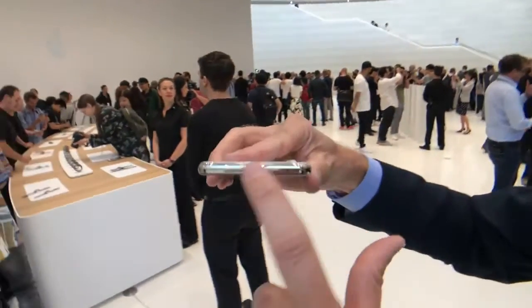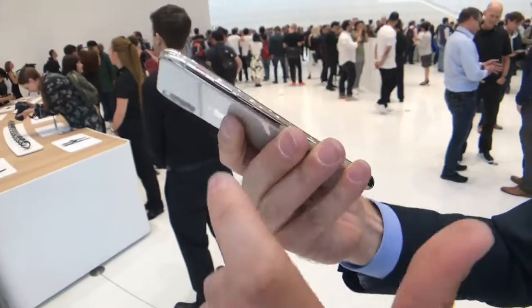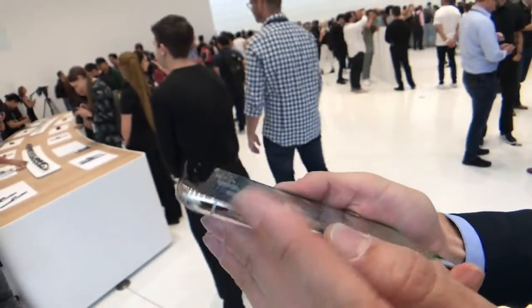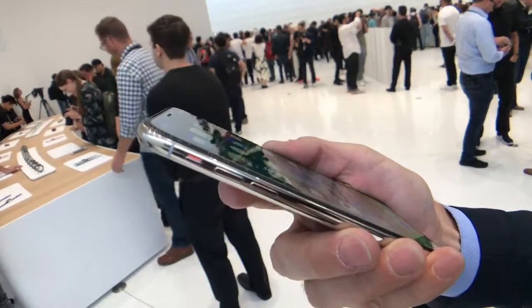Now we go to the top of the phone, and there's nothing on there — no headphone jack. On the side you still have your volume up and down, plus your do-not-disturb ringer rocker.